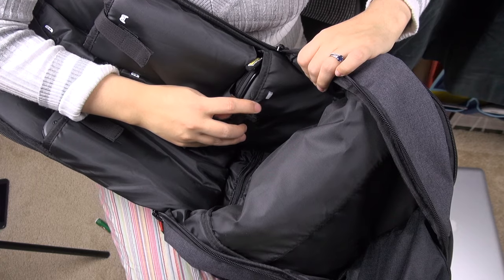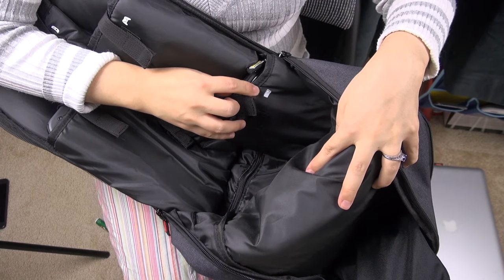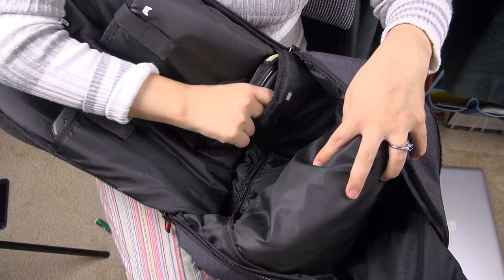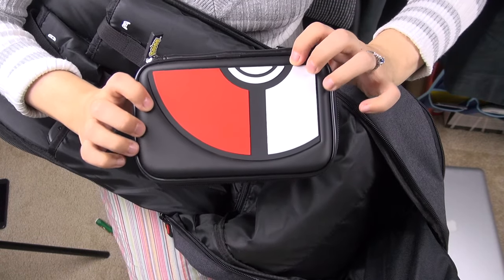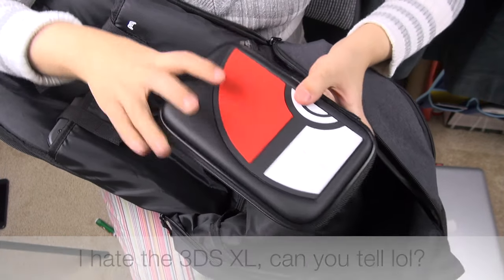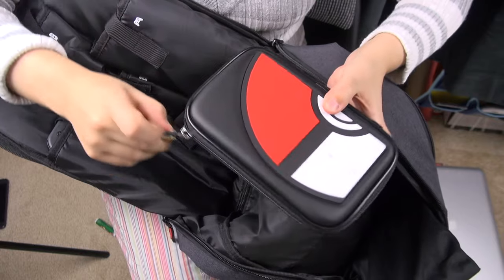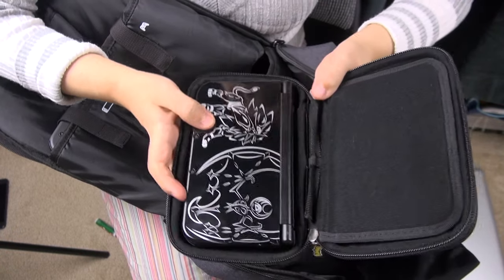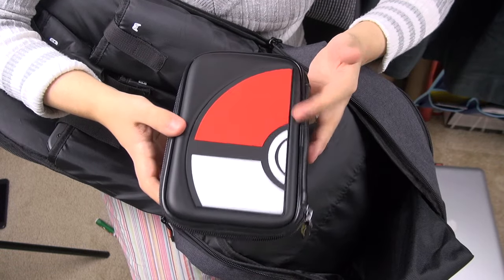Then there's another pouch right here which is actually for the Switch dock. I don't really know how much I'm going to be carrying that around though, so instead I have put — like a true fan — another 3DS XL inside a hard case so it doesn't get damaged. This is my favorite unit. This is the limited edition Solgaleo and Lunala 3DS XL. And of course there are some games in there as well.